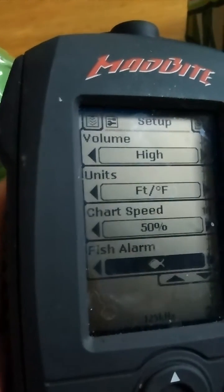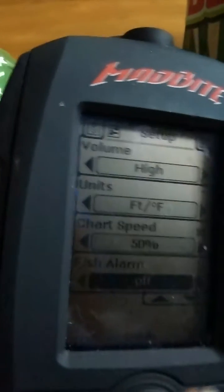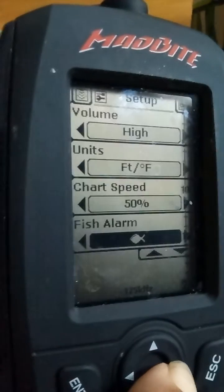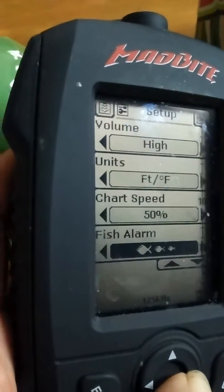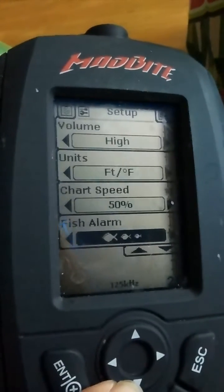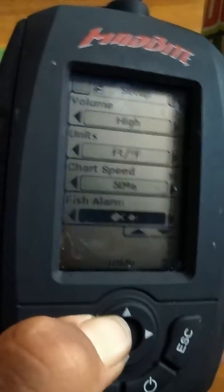Fish alarm — I have it set to just big fish. You can hit the cursor left or right, and it'll either turn it off, or going back to the right it'll go big fish, smaller fish, and then all fish. I go back to just big fish.